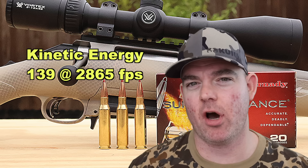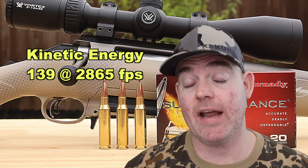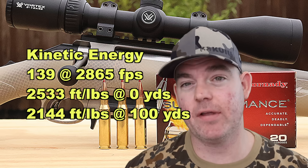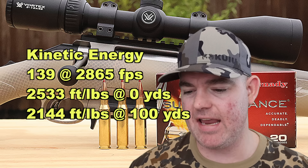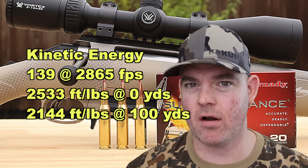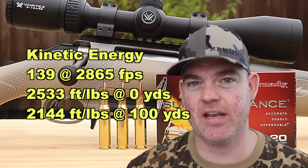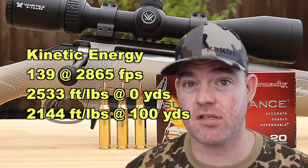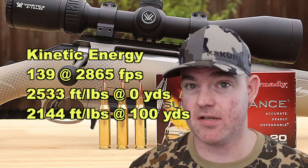Kinetic energy-wise, with a 139 grain bullet averaging 2,865 feet per second, we're looking at 2,533 foot-pounds at the muzzle and about 2,144 foot-pounds at 100 yards. Out of all 19 7mm-08 loads I've tested, this is the most powerful in terms of kinetic energy — its numbers are approaching some .308 Winchester loads. This stuff is hitting pretty hard.